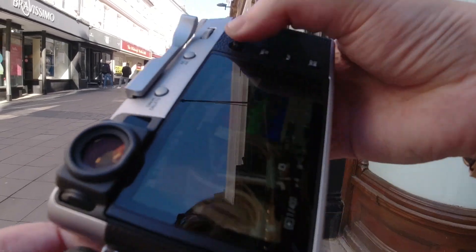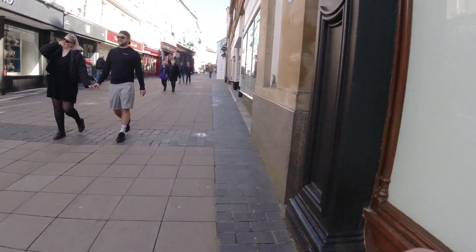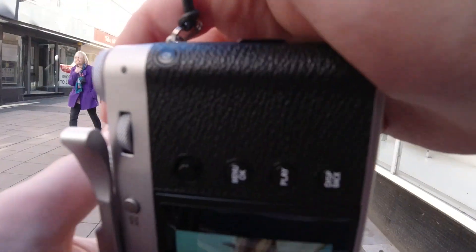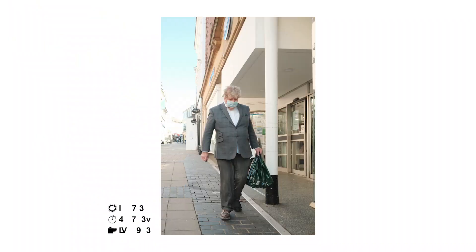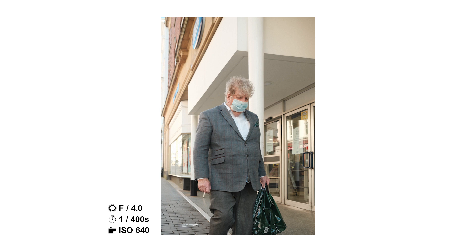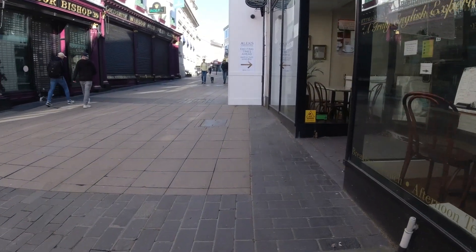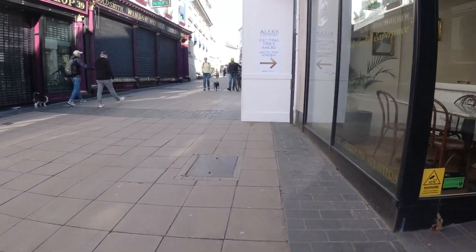Hopefully it'll get back on track and we'll get those happy memories again. I saw this guy so I'm shooting from the hip, looking the opposite direction because I really didn't want him to see me. I like the colours in this — it's quite overexposed in the back but I still like it. For not looking at the camera and pretending I'm not taking a photo, I'm quite impressed with those shots.